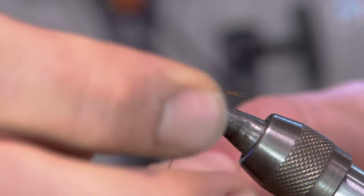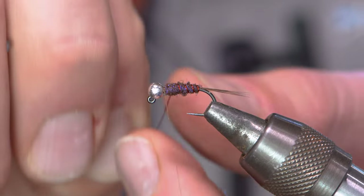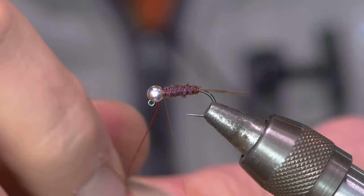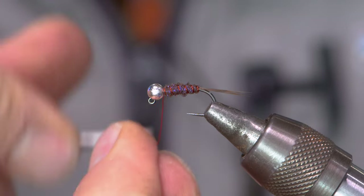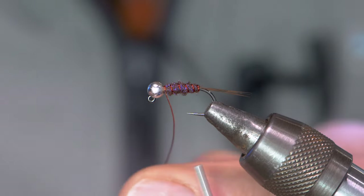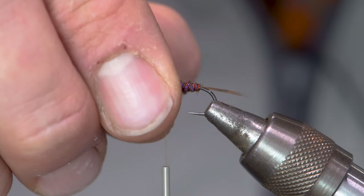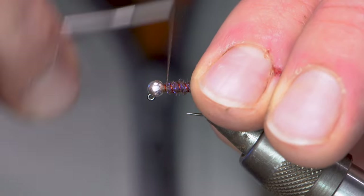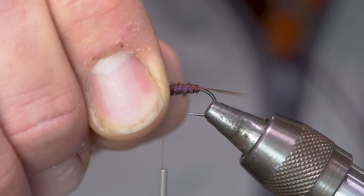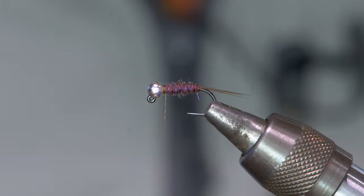I'm going to take my wire, making evenly spaced turns going forwards over my brown dubbing body. About five or six wraps ought to do it. I'll use my thread to secure the wire, alternating on both sides to make sure it's in nice and tight. Use my razor scissors to cut the wire. Make sure I mush that down nicely.